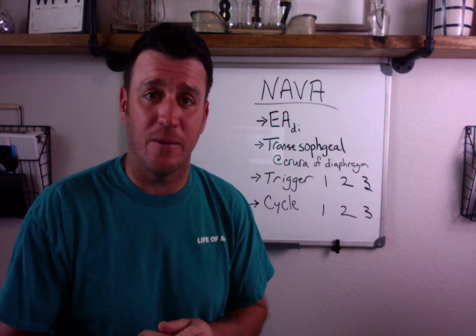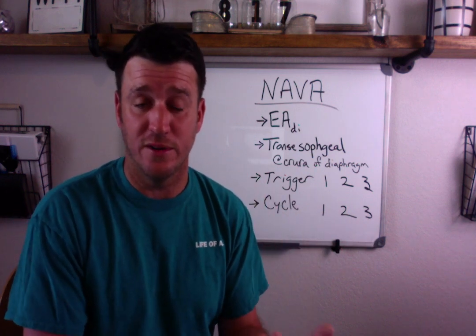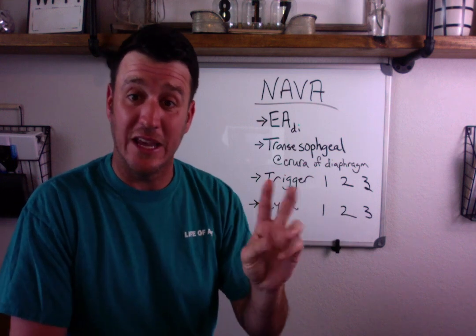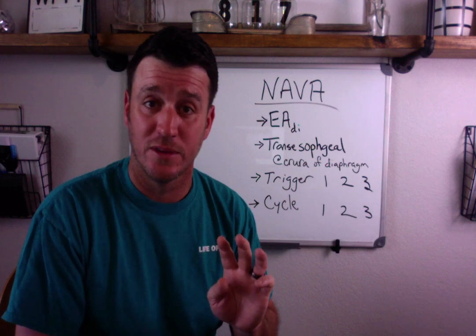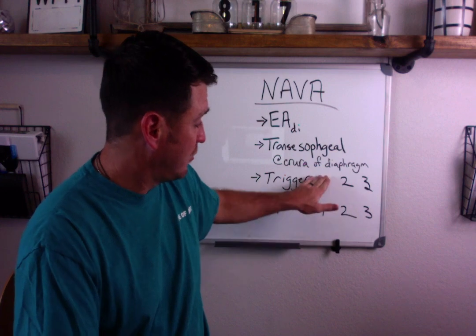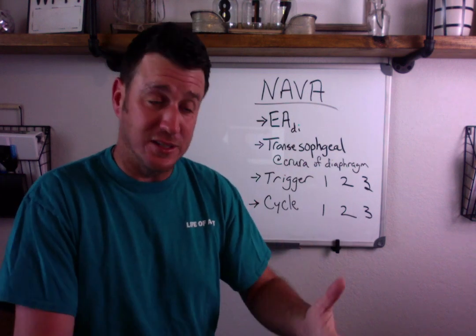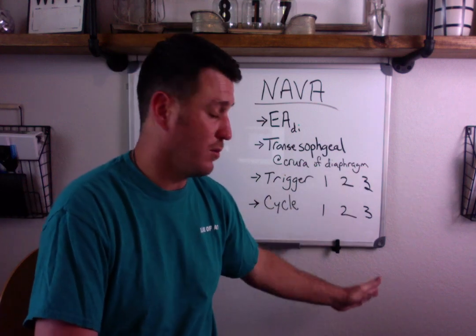When you talk about understanding the trigger and cycle of NAVA mode, that's always important. There are actually three different triggers and three different cycles. They're not always all in play. Trigger and cycle number one is the preferred method — the way the mode is set up to function. If that doesn't work, you have trigger/cycle number two. If that doesn't work, you have trigger/cycle number three. It's built in with various safety mechanisms.